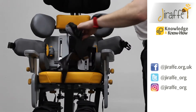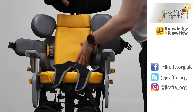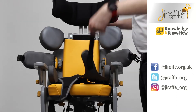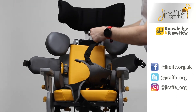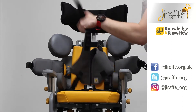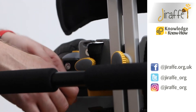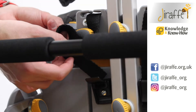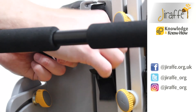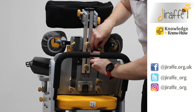We can now pop the back pad back into place. We can remove the shoulder pad, and we can then attach the shoulder straps through the plastic grooves in the shoulder support. Then on the reverse, we've got two more cam locks that will lock the straps in place.